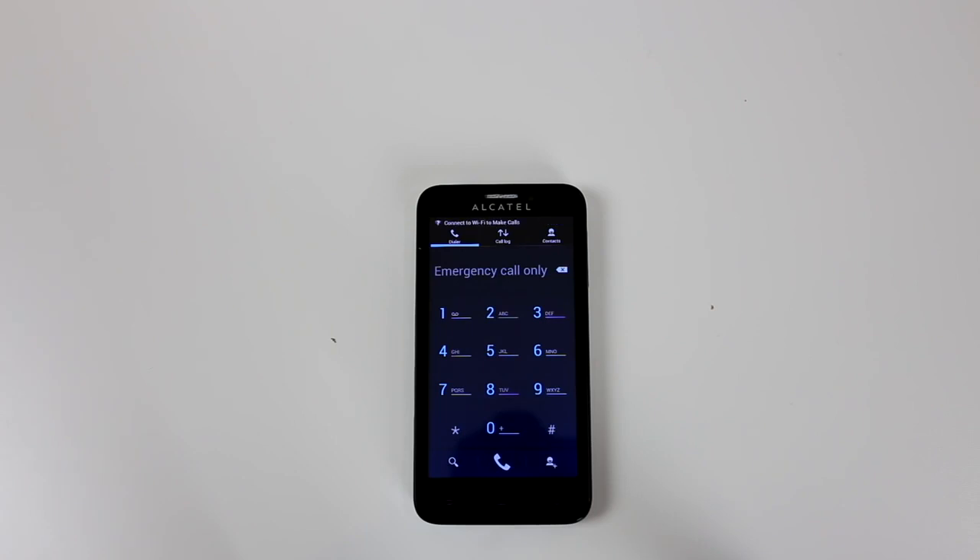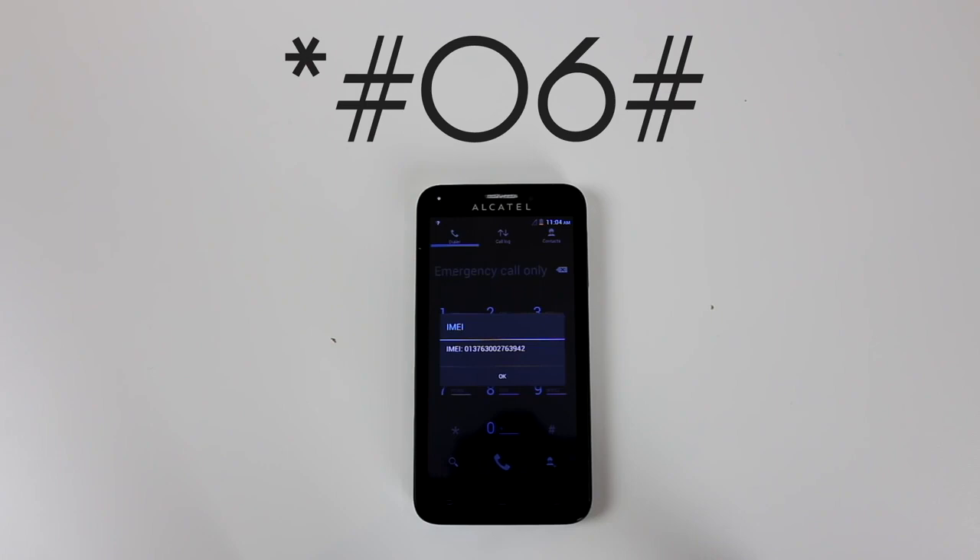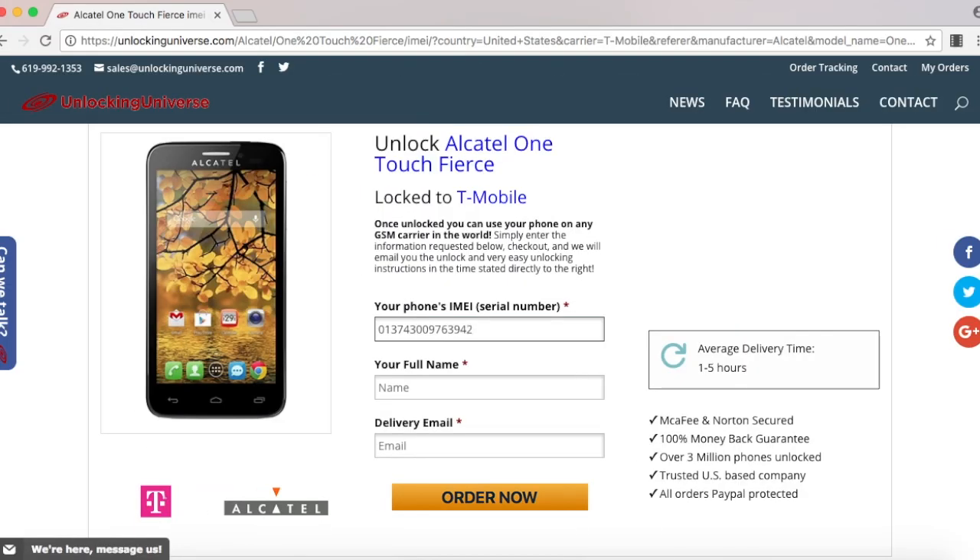The way you look that up on your phone is to open up the dial pad and enter in star pound zero six pound. Once the phone displays the IMEI number, you have to go back on the website and enter that in. Once everything is filled out, select order now.